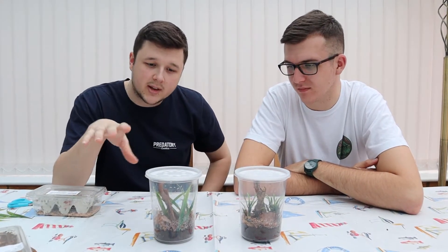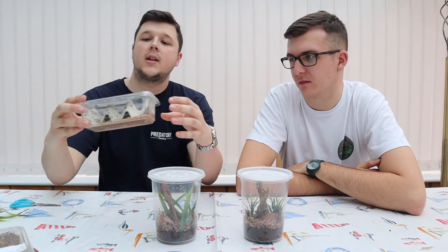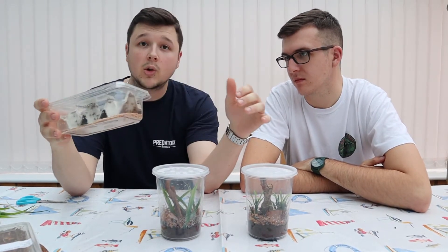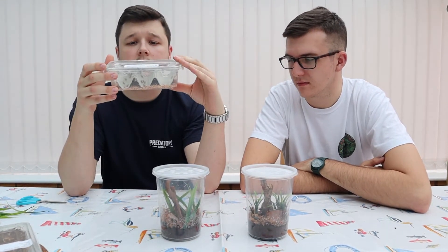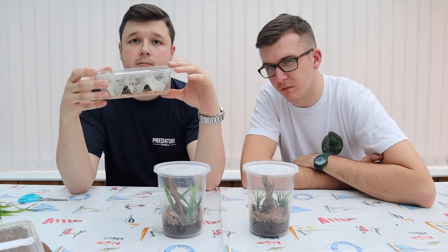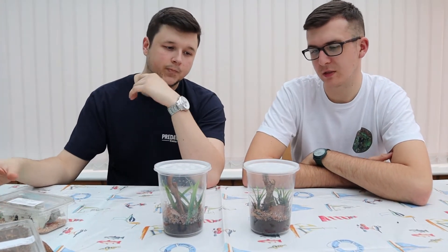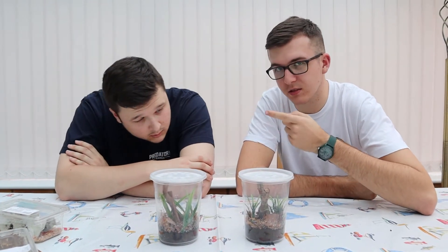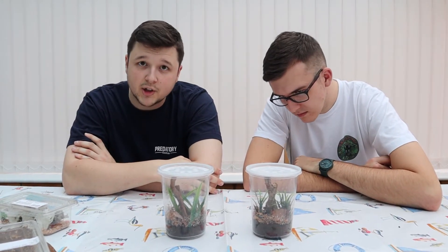So if you guys are wondering what we're going to be feeding them at this size, we went with what the store recommended — some micro crickets, which are tiny, but they'll go for anything of that kind of size. We chose probably the bigger ones in the store; the small ones were eating fruit flies. These two are a little bit bigger and can start taking on small crickets, and once they get bigger they'll go for small to medium crickets and some larger prey.